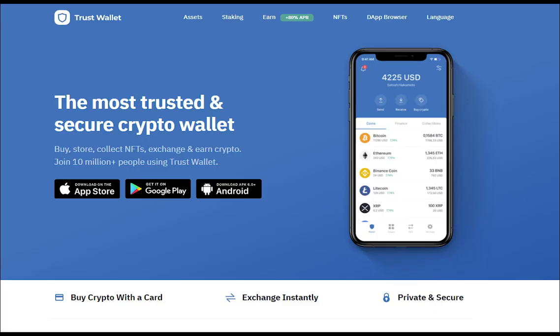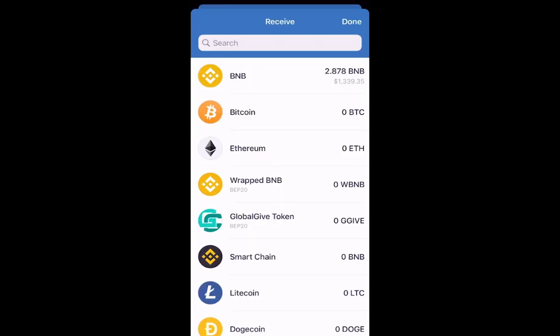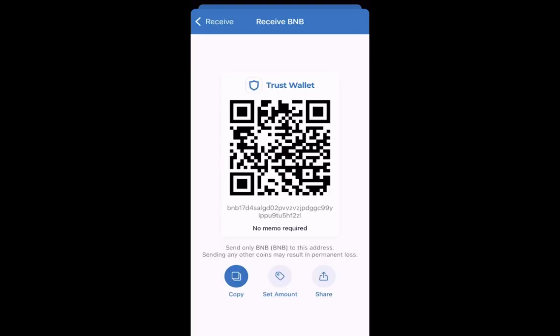On your phone, open the app called Trust Wallet. What we'll do in there is get the address that we're going to send our BNB to. Once you open up Trust Wallet, click on the Receive icon in the middle of the screen. Select BNB, and then you have the option to copy the address. On the bottom left-hand side, select to copy your Trust Wallet address.